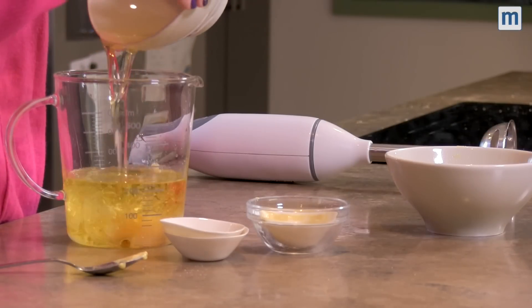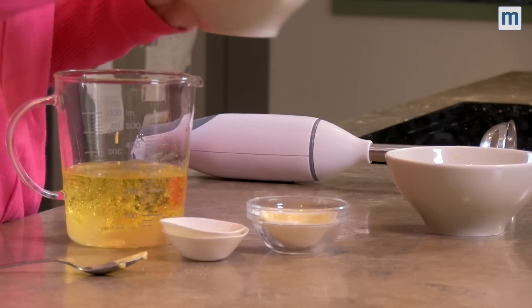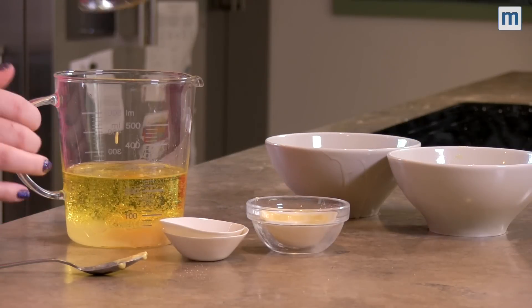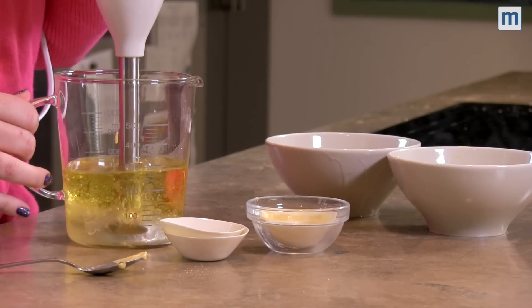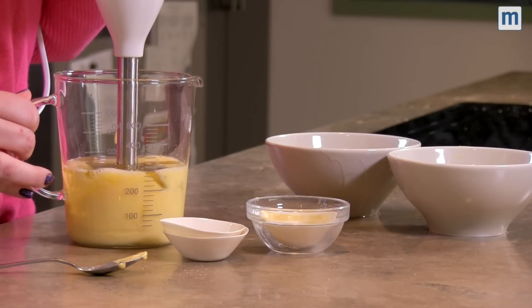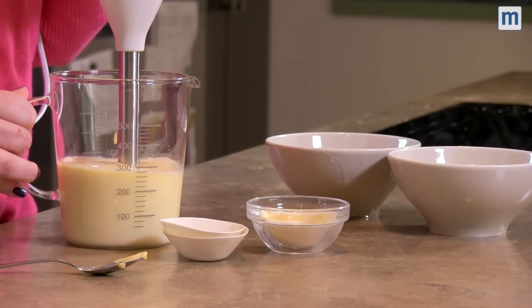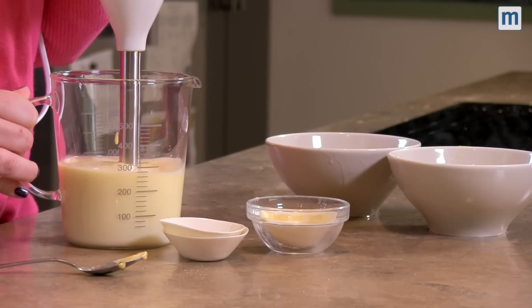Pop it in a nice tall container and then we're going to grab a hand blender and give it a good whizz through. Straight into the bottom. When the bottom of the mixture turns from yellow to white you can move the hand blender to mix in the rest of the oil.